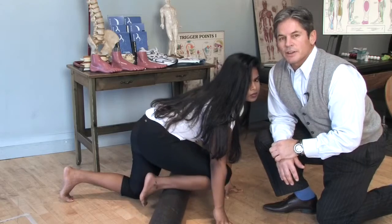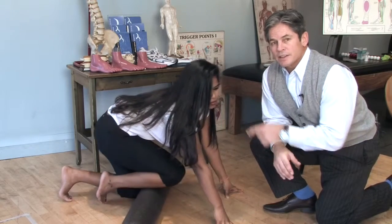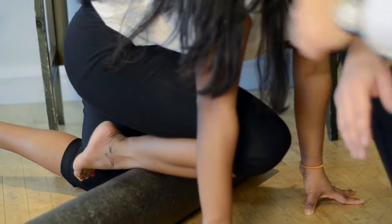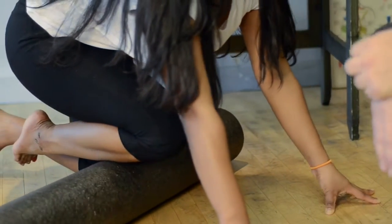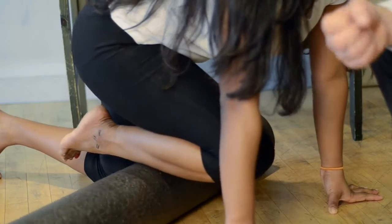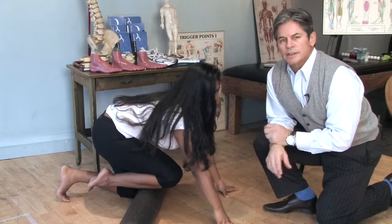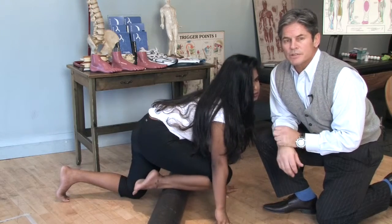Because it's such a difficult area to stretch, we've got Deepa using a foam roller and basically she's applying her body weight across the whole length of the muscle — it's like a massage. If you haven't got a foam roller at home, you can even use a towel and a rolling pin to basically massage out and get some blood flow to that tibialis anterior, or the shin muscle.